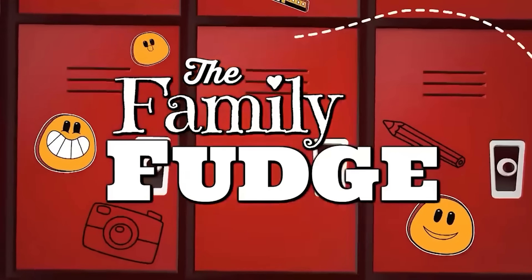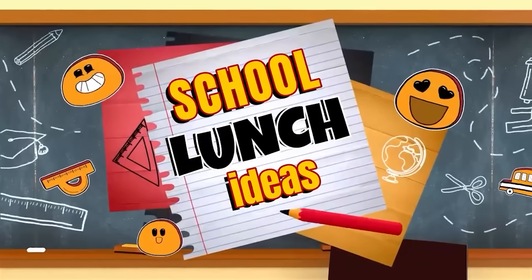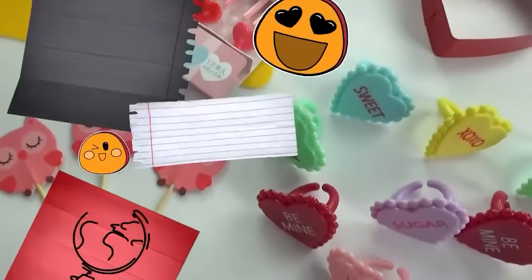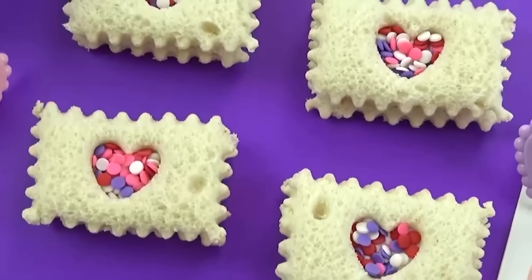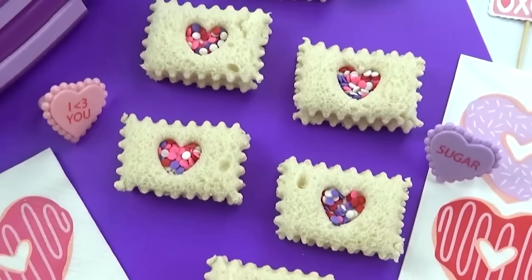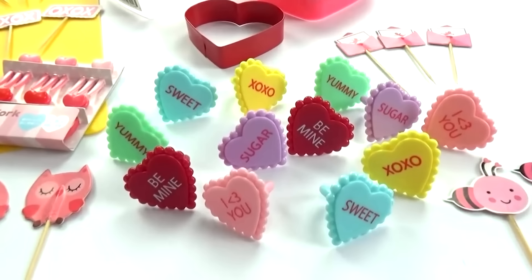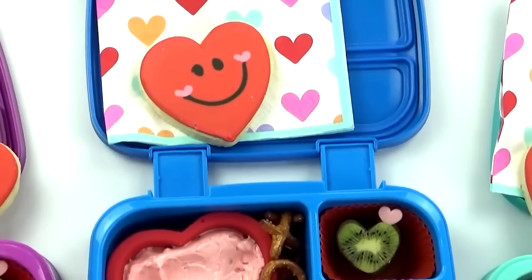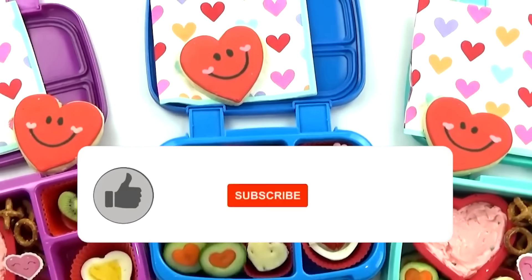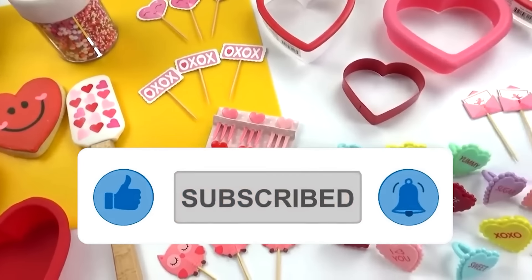Hey everybody, Jennifer here with The Family Fudge, and welcome to a Bunches of Lunches Marathon. This week we are celebrating Valentine's Day. I know it's a little bit early, but I wanted to share all of these ideas with you so that you can have a chance to make these lovely lunches for your kids or for yourself. These ideas are super fun but easy to make and they definitely include a lot of hearts. Go ahead and give this video a big thumbs up, subscribe if you're new, and now let's get on to the lunches.